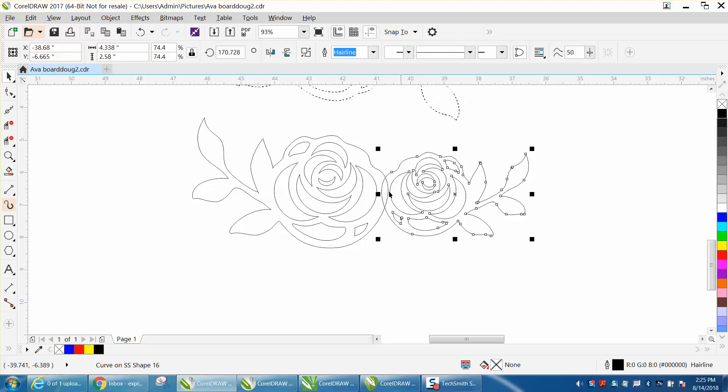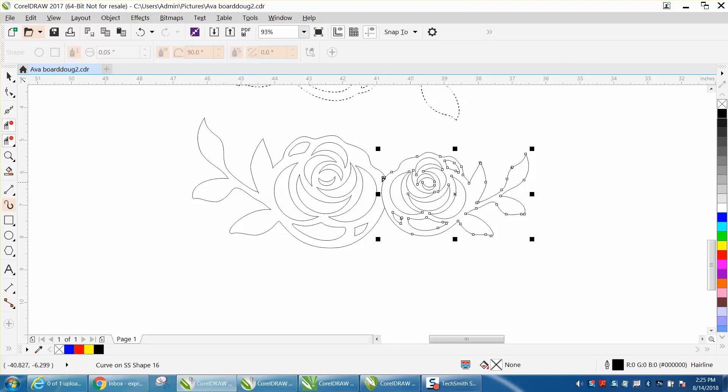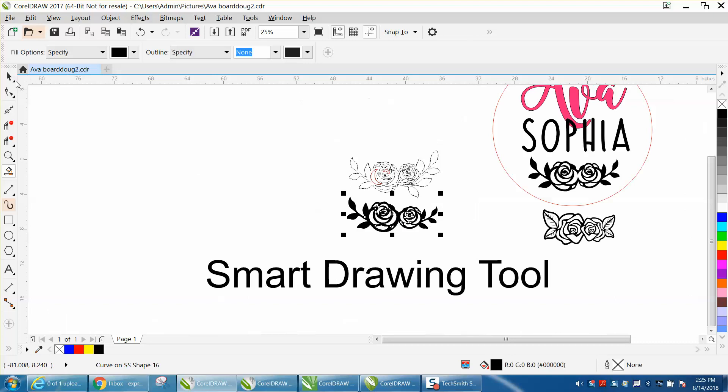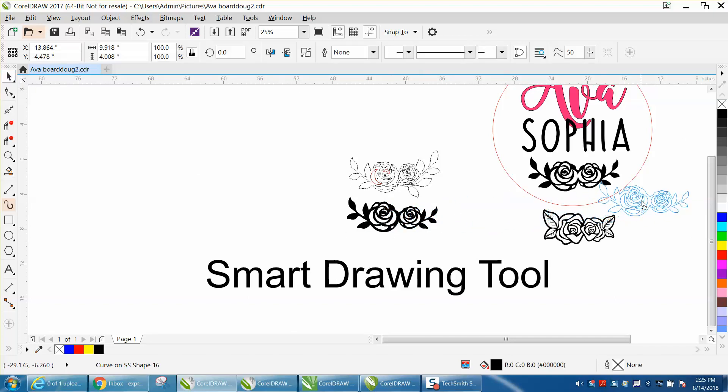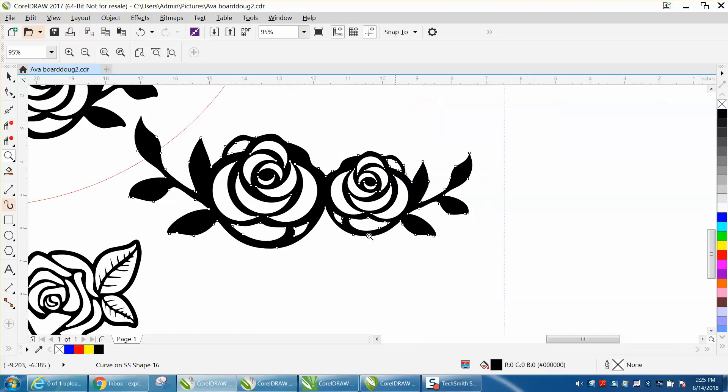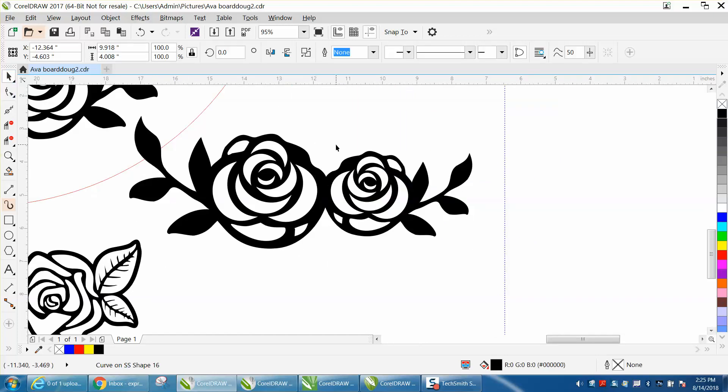We want that crescent in there. Then all I did was take the Virtual Segment Delete tool and delete these two lines. Take your Smart Fill tool and fill it in using the Smart Fill tool. Let's move it over here closer to the other one. Now, when I move the Smart Fill, you just have an engraveable area — not the vector — but you could always put a hairline around this and cut it out.